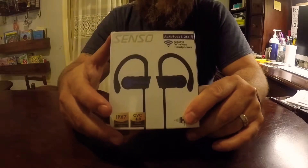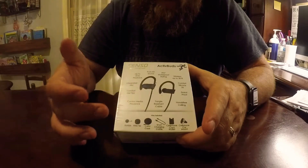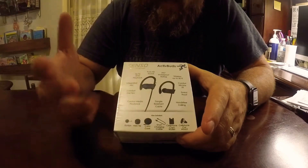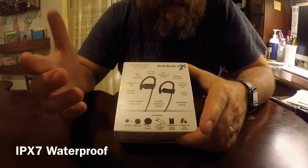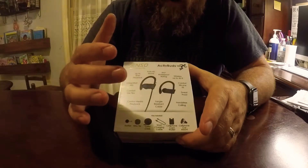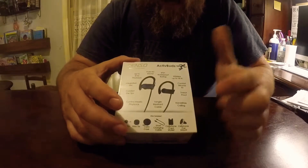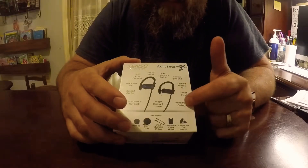Let's open these up and see what's inside. On the back of the box you'll see a few features they offer: pure sound HD, up to eight hours of playback on battery, integrated mic, different ear tips, and control media playback directly from the headset. They have an IPX waterproof rating — pretty much waterproof and sweat proof, down to about a meter for up to 30 minutes — and up to 30 feet wireless range. Also comfort, silicone fit, and hands-free calling.